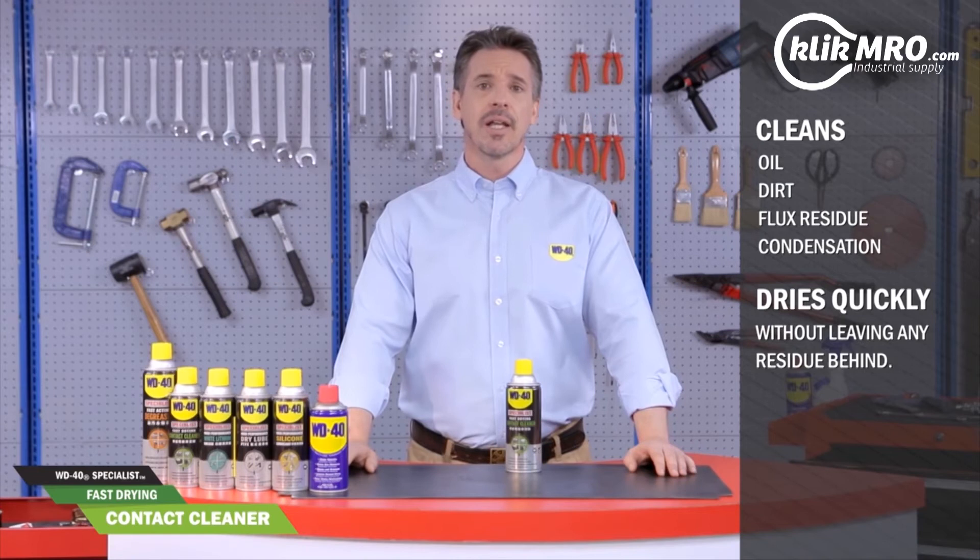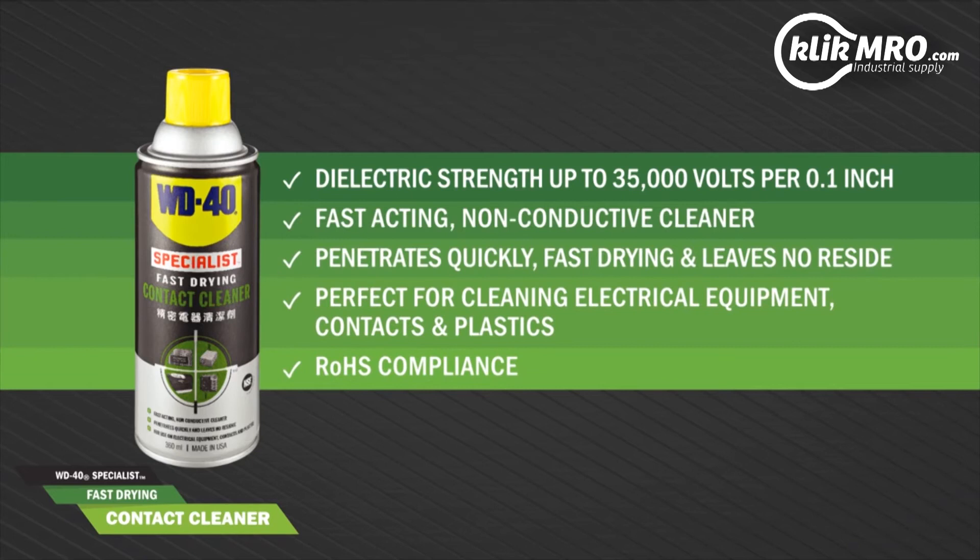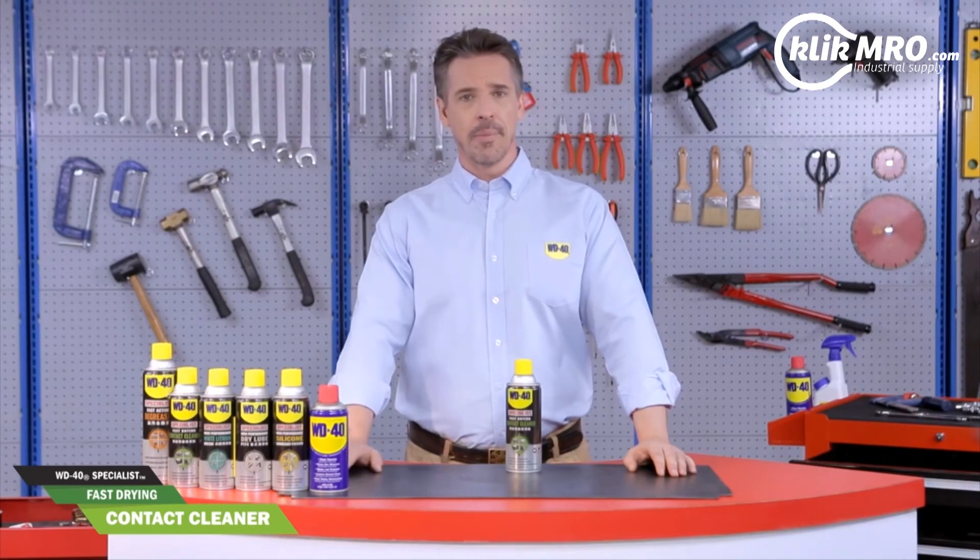Best of all, it dries quickly without leaving any residue behind. And that's all you need to become an expert in one minute.